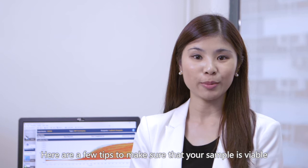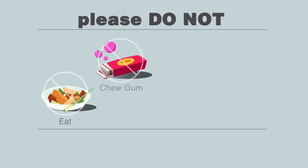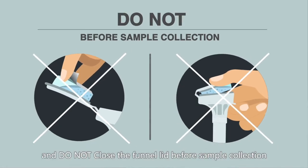Here are a few tips to make sure that your sample is viable. For at least 30 minutes before you collect your sample, please do not eat, chew gum, brush your teeth, or use mouthwash. Do not remove the plastic film from the funnel lid and do not close the funnel lid before sample collection.